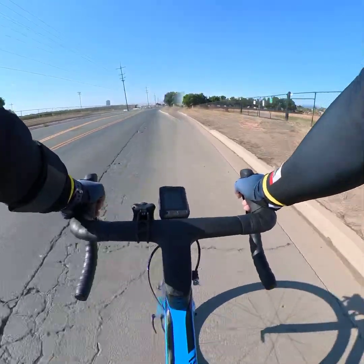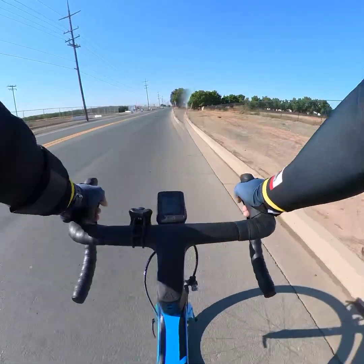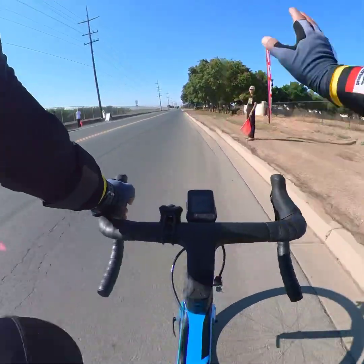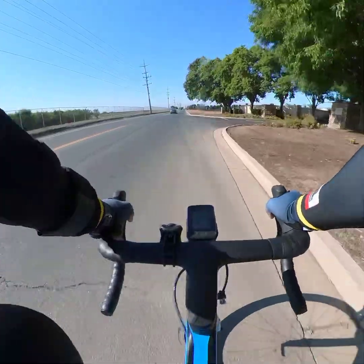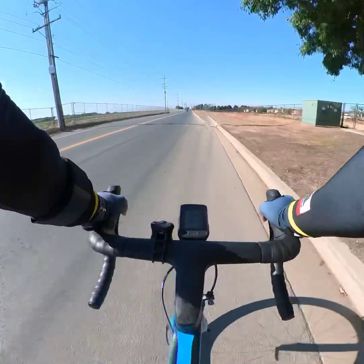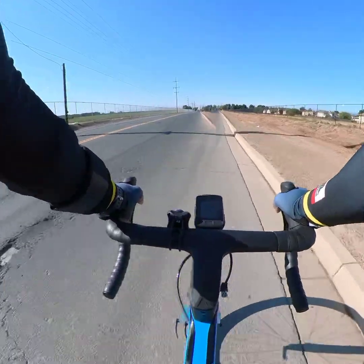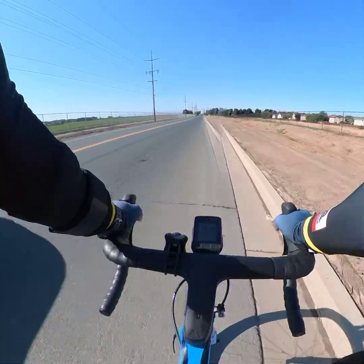It doesn't matter if you've done all those before, but the only positive thing is you'll recover more quickly — faster than riders that haven't done a double century. We have plenty of time to train. I'm hoping that I can keep my mind motivated, and then my body will follow along.